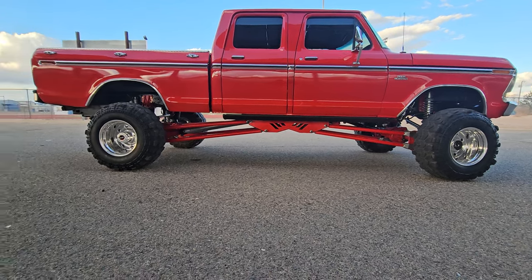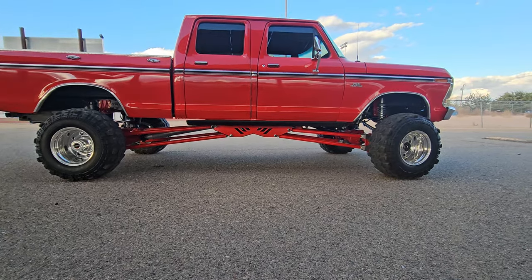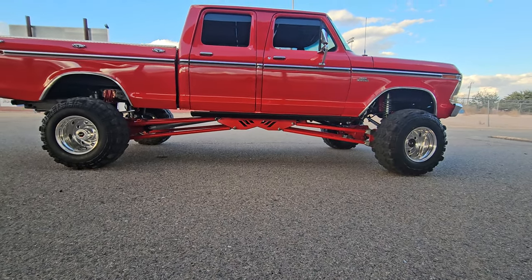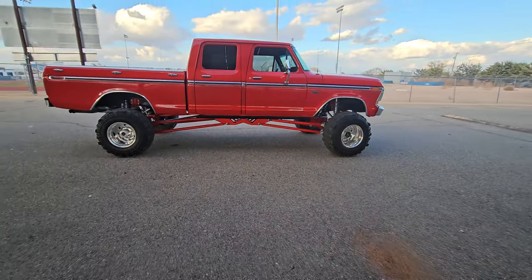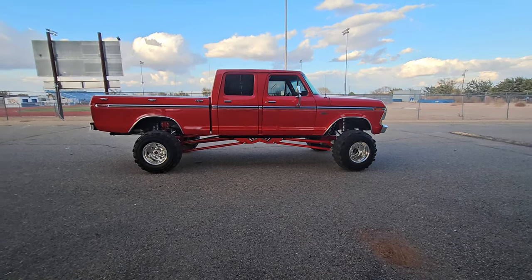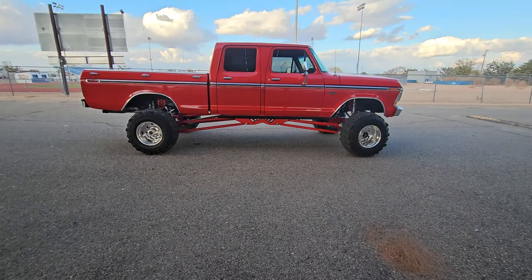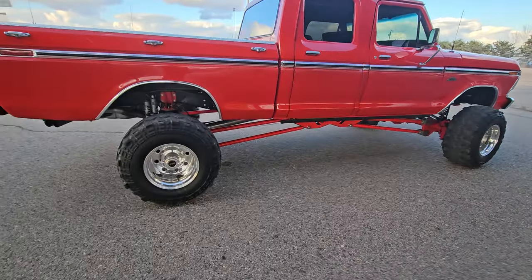Whatever clearance issues you have on your particular truck - one thing about this setup sitting right here: you'll notice my cradle is perfectly centered with the center of the cab. Most people don't know that you could mount it centered in the wheelbase so the front links are the same length as the rear, but I wanted to center it in the cab. I just think it looks cooler.